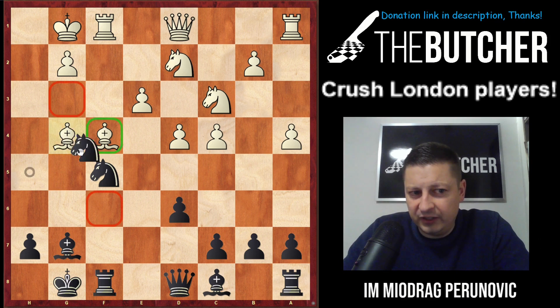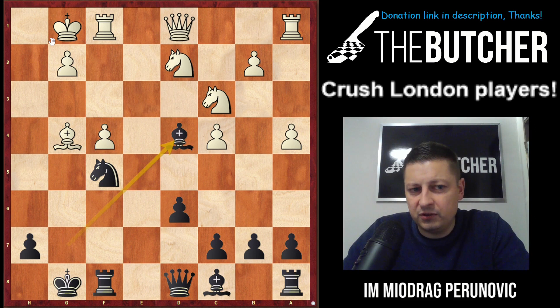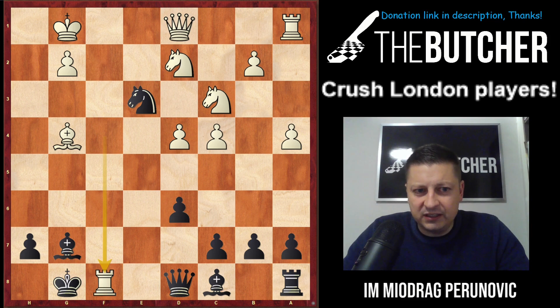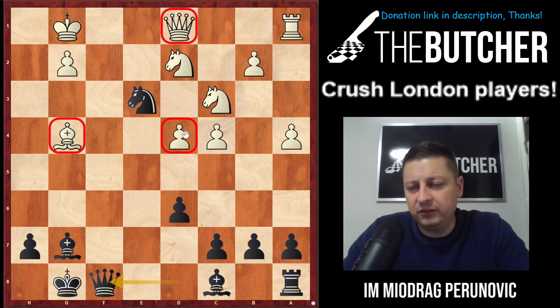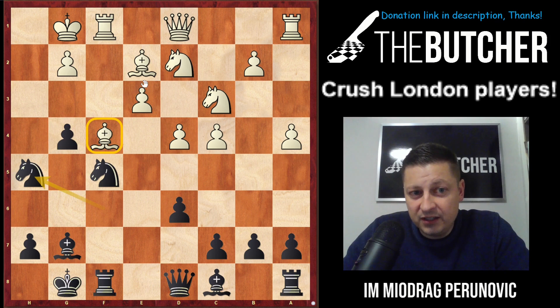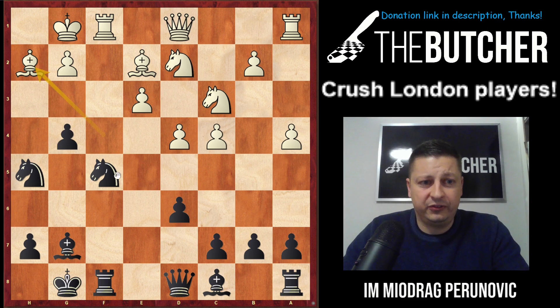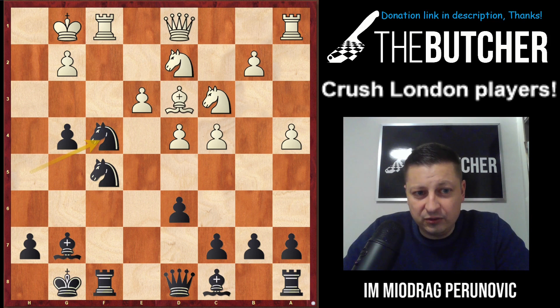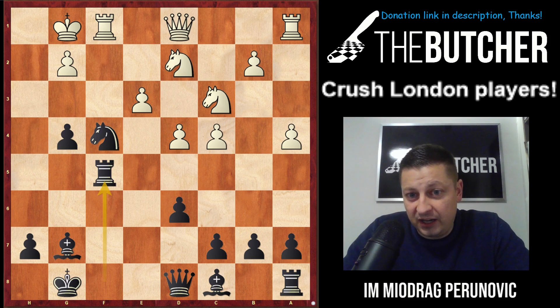I played Nh5 — he was very confused, thinking I couldn't play this because of Bg4. But I saw Nf4: if he takes by pawn you just take Bd4 with checkmate threats; if he takes by rook I take by knight, now his rook and queen on d1 are both threatened, and when he takes, Qf8 — both pieces are hanging plus the d4 pawn, he's losing material under mating threats. After Nh5 he realized he couldn't move the bishop either, because of Ne3 and Qh4 ideas. He played Bd3.